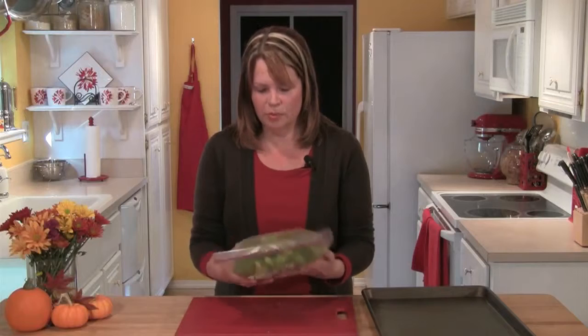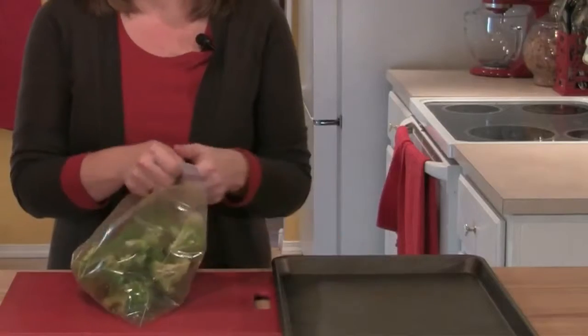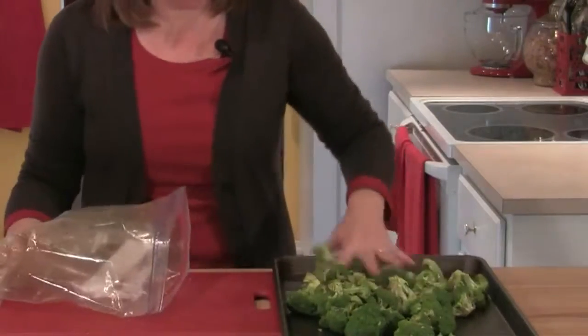Once the broccoli is pretty well coated I'm going to let it just sit here on the counter for about five minutes to marinate. I'll give the bag one last shake and then I have a rimmed baking sheet and I'm going to put the broccoli in a single layer out on the baking sheet.